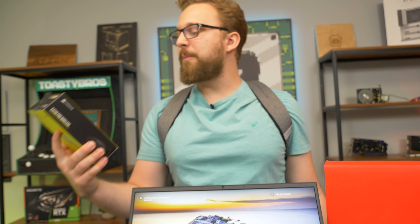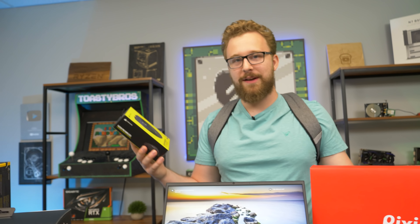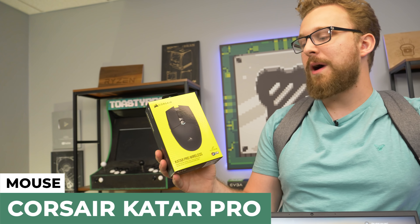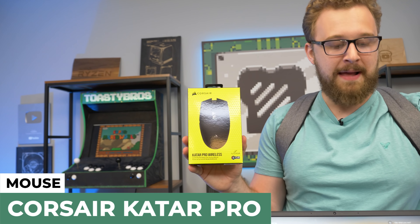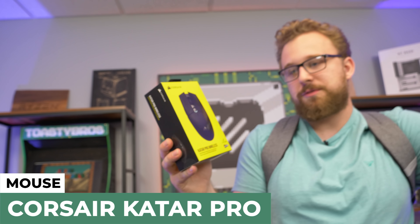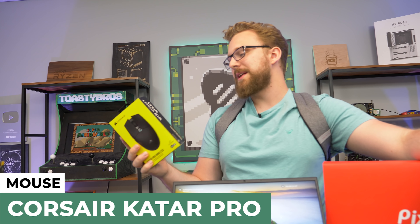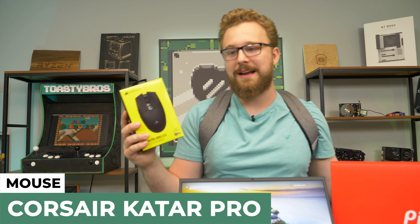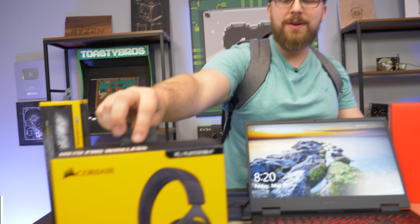First up with the mouse — as you can tell, we went with a very Corsair theme here. We have the Katar Pro Wireless, which is an awesome wireless mouse. Wireless mice are great for laptops because you just plug in the dongle or use Bluetooth with no worry about cords — you can just put it in your backpack and you're good to go. It's also pretty affordable compared to some of the higher-end Corsair mice on the market.